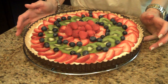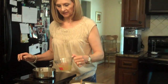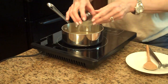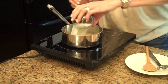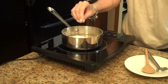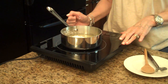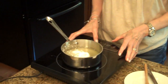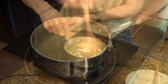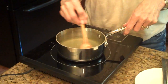Now I'm going to make the glaze. I'm going to put the limeade in a little saucepan along with the lime juice, the sugar, and the cornstarch. I'm going to turn this on medium heat and cook it until it's all dissolved and starting to turn thick. The glaze is done, so I'm going to take this off the heat and let it cool before we put it on our tart.